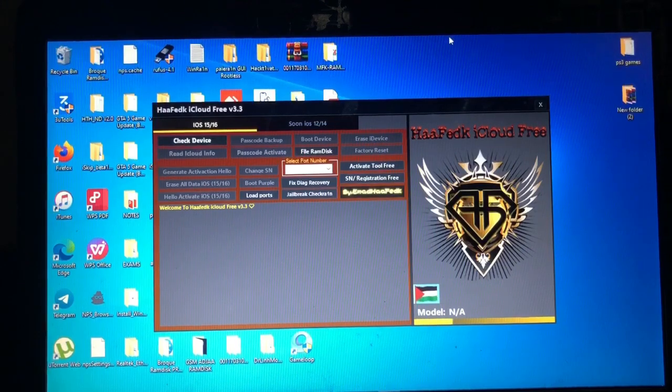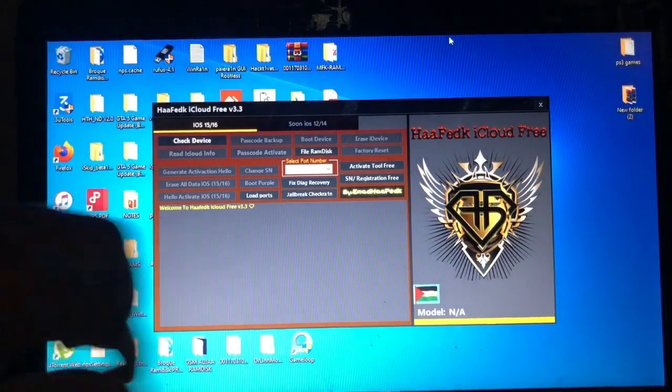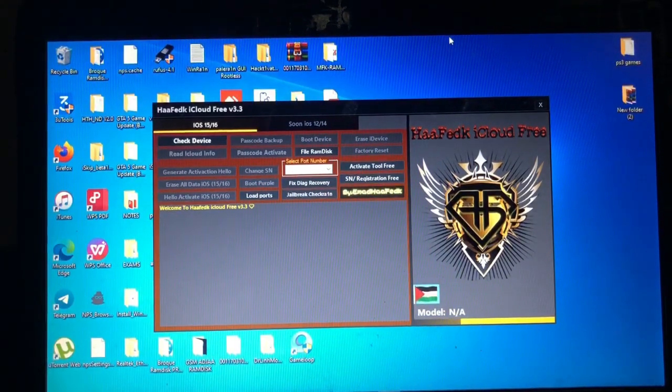Today's video we have a new free tool to bypass your iOS device — iOS checkmate device — for free. This tool is made by the one and only Imad HiFedk, and the tool is named after his name: HiFedk iCloud Free, which is the third version, version 3.3. It bypasses the hello screen as well as passcode bypass.